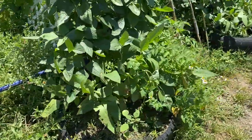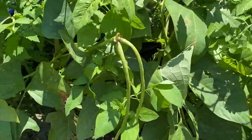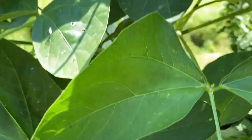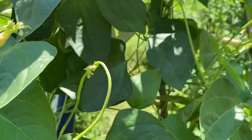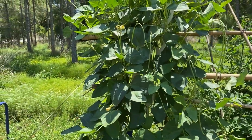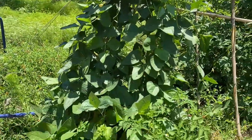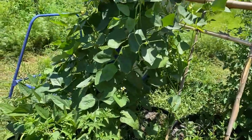Here is the front of it — we already got beans, this one's loaded, and there's a flower that just bloomed. The ants you see are harvester ants — they like to take the aphids and harvest them as food. Normally we spray off the aphids with water; that's the easiest way to do it without any chemicals.